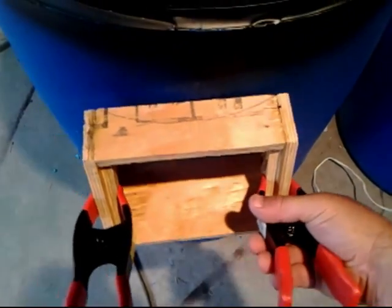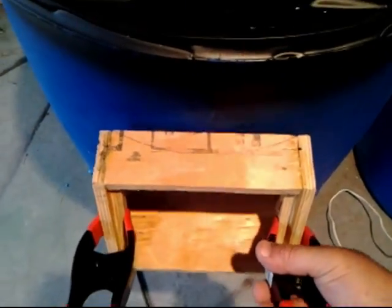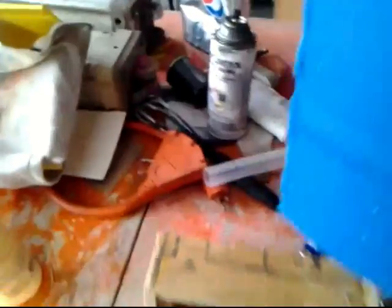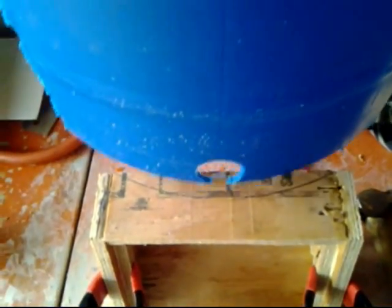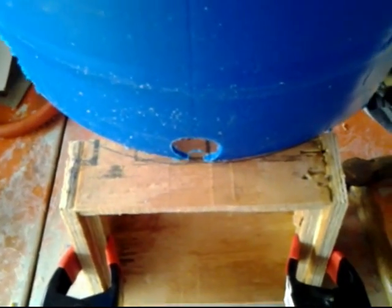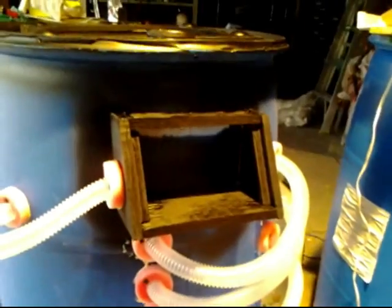I'm gonna make a little screen in the front, but as you can see it doesn't fit right because the barrel is round. So what I do is grab the piece I cut out on the back, put it right here and mark it — that way I have the same angle as the barrel.